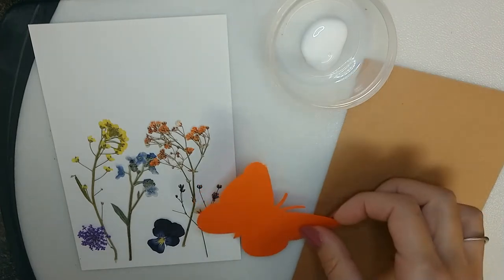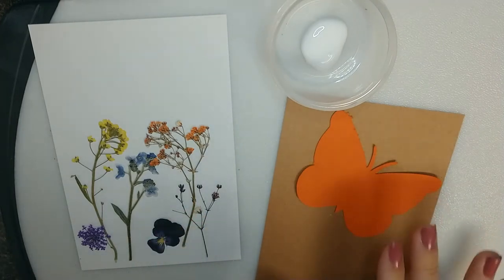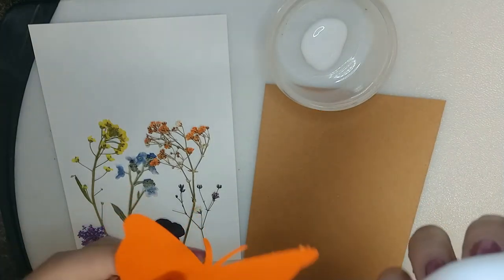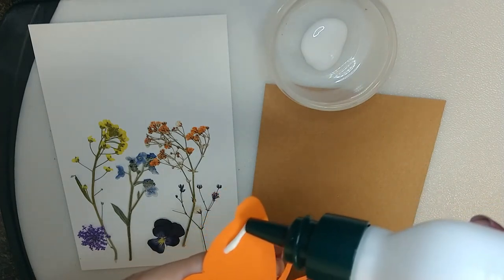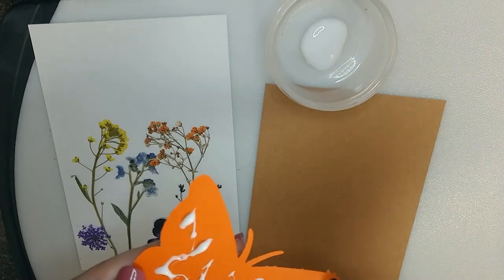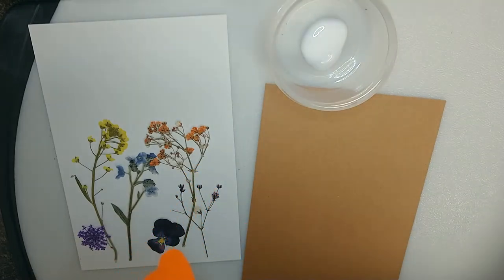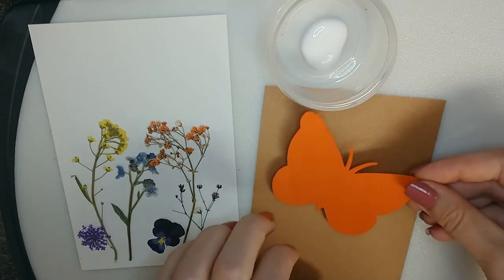The first thing I'm going to put on is the butterfly, because then I'm going to put the flowers on top of it and in front of it. For that I'm going to put the glue straight on the butterfly. If you have a small paintbrush, you can use that. Just put a thin layer — you don't need too much. The white glue will dry clear, so you don't have to worry about it drying white.